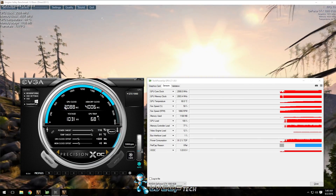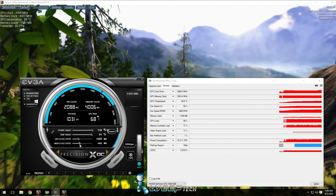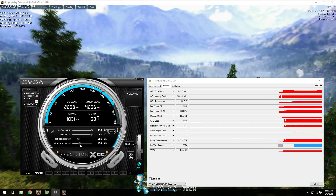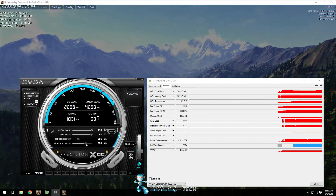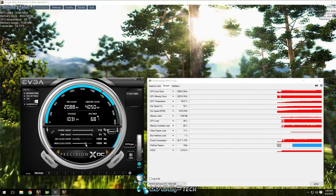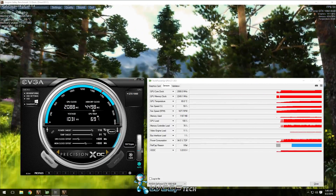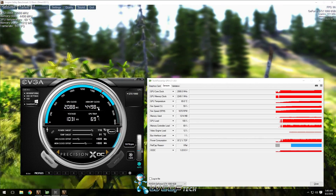Next, you want to start with your memory overclock. I always recommend starting this one at 50 megahertz increases. We found for ours we can go all the way up to 500 megahertz and be perfectly stable, so we're going to apply it. You can see that it's applied here on the tachometer.